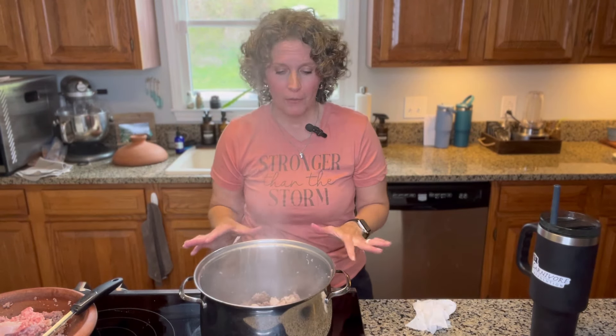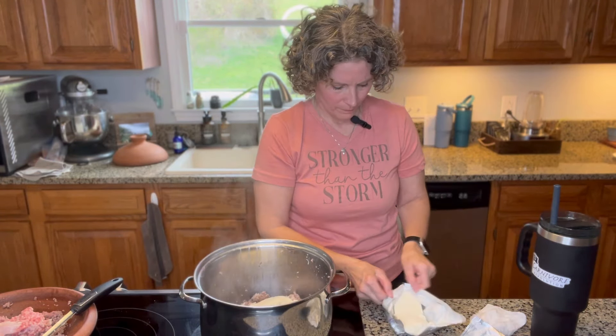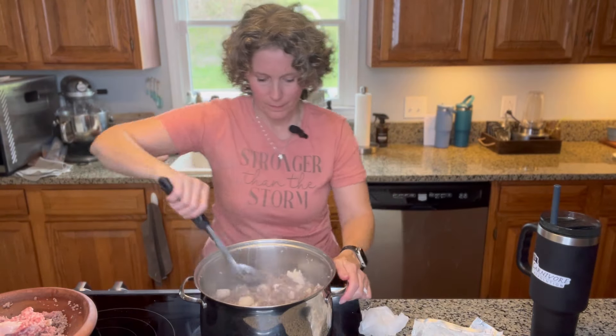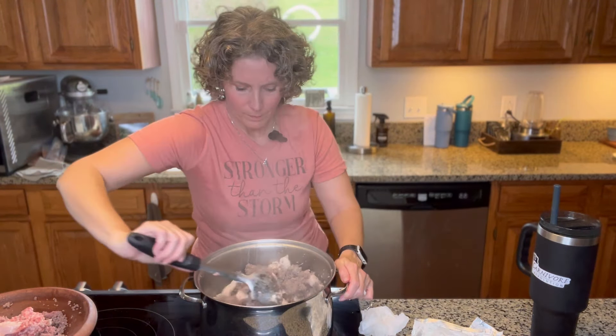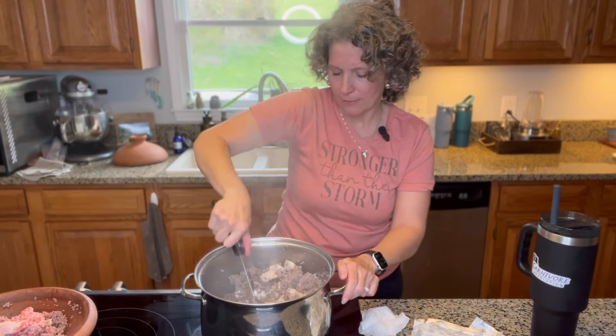At this point you can turn the burner off, because you don't really need it to cook anymore — you just need it to stay warm, so go ahead and leave it on the burner but turn it off. Now it's time to add the cream cheese. Let that sit for a few minutes.